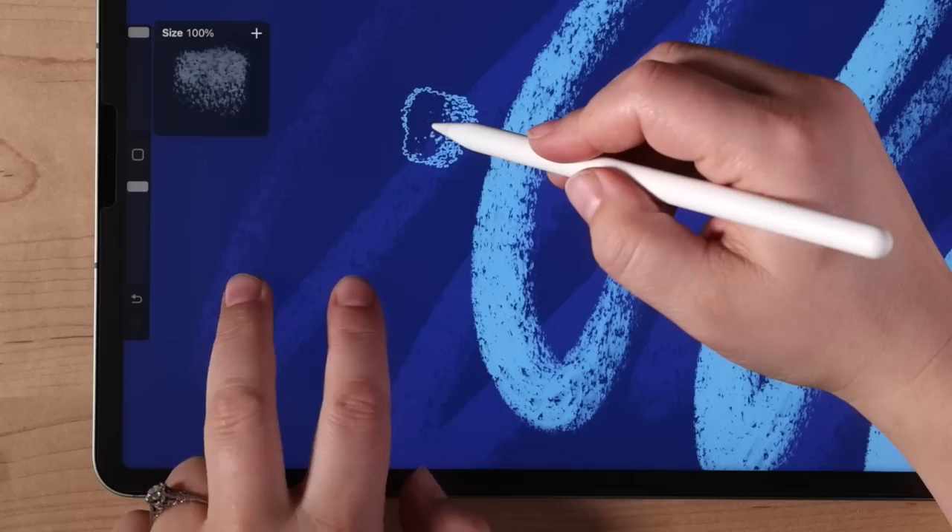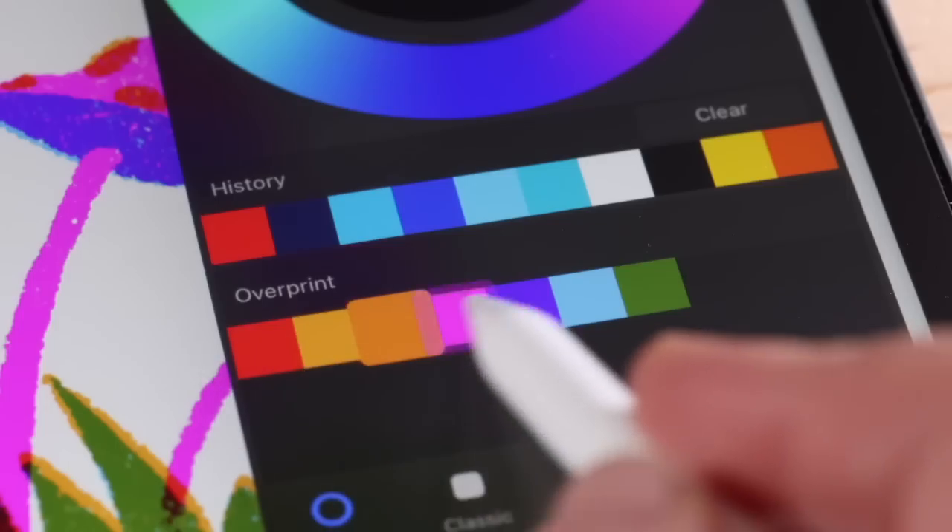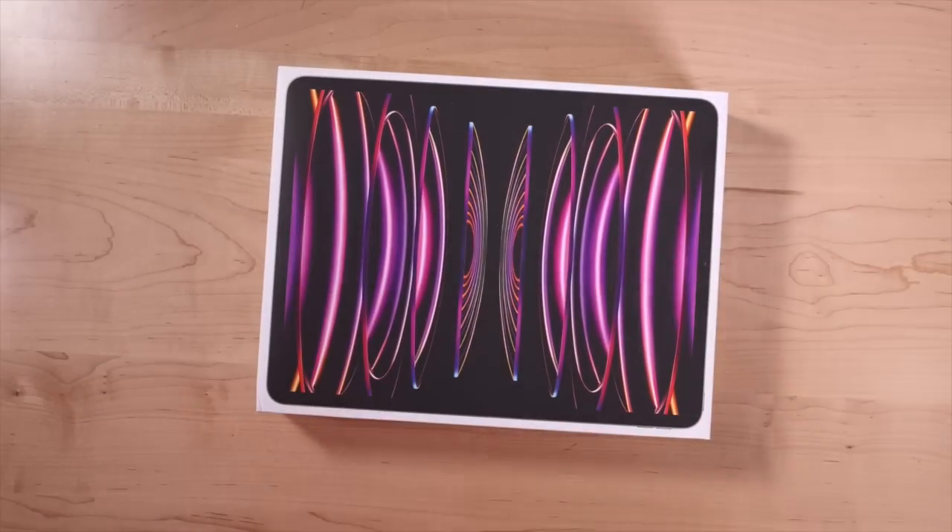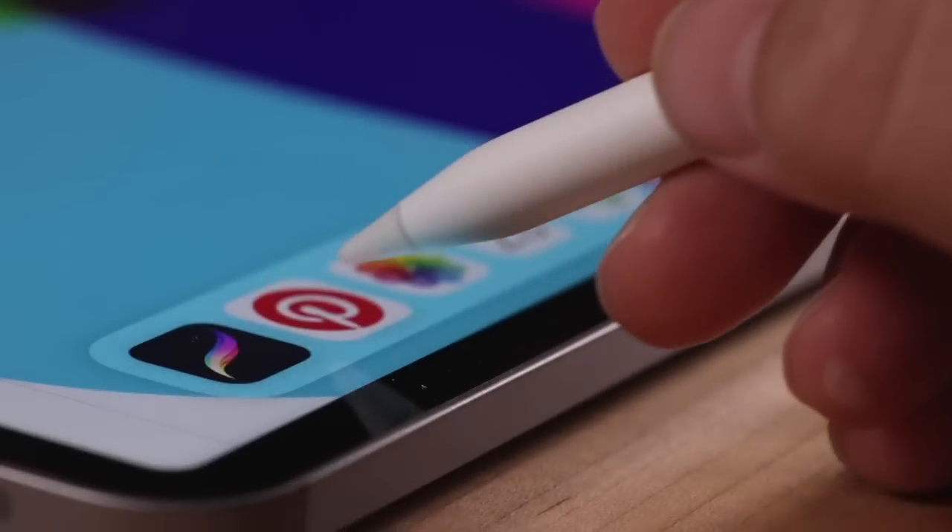Hi, I'm Lisa Bardot, and in this video I'm going to show you the new Apple Pencil Hover features in Procreate 5.3 that was just released. Here with me I have a 12.9-inch iPad Pro with M2 processor. This is the model that was released this year in October 2022. With this release, Apple introduced a new feature: Apple Pencil Hover.